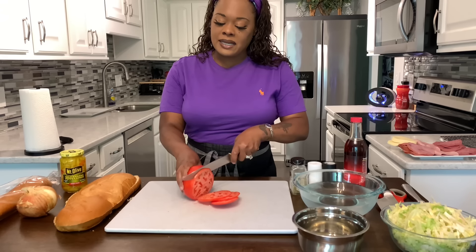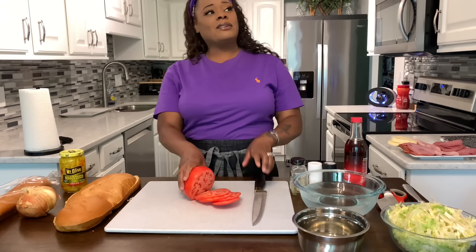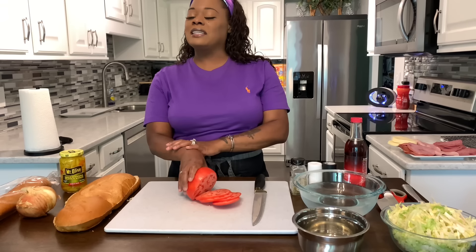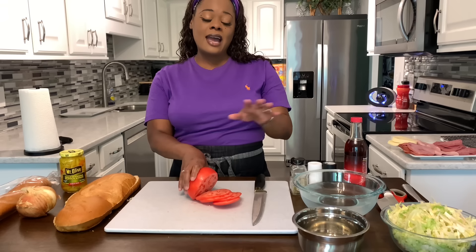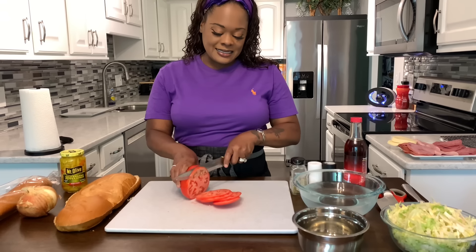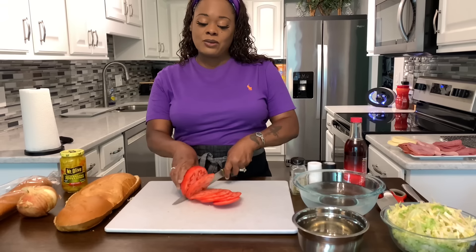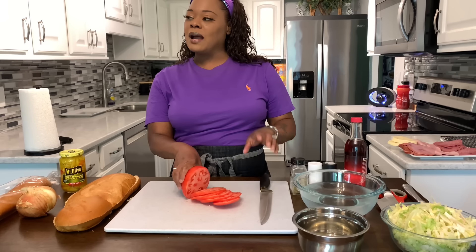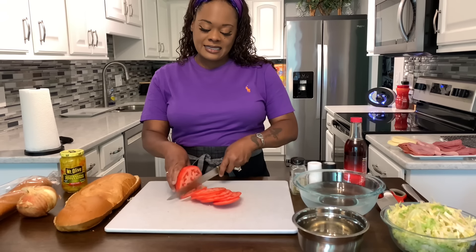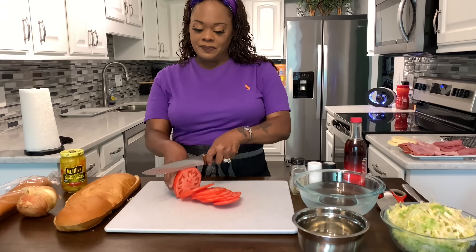I feel like there are a lot of places we can go and order a sub, but if it doesn't have the freshest of ingredients, and they put pickles on it — I don't feel like an Italian sub should have pickles on it. A lot of people feel like an Italian sub shouldn't have lettuce on it either, but this is my version and it tastes so good. When I make this recipe, my family gets super excited. They'll wrap these up in foil, put them in a Ziploc bag, and eat them later that day or the next day. They live for this.